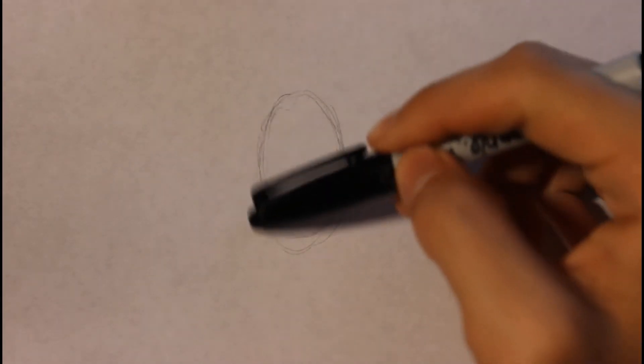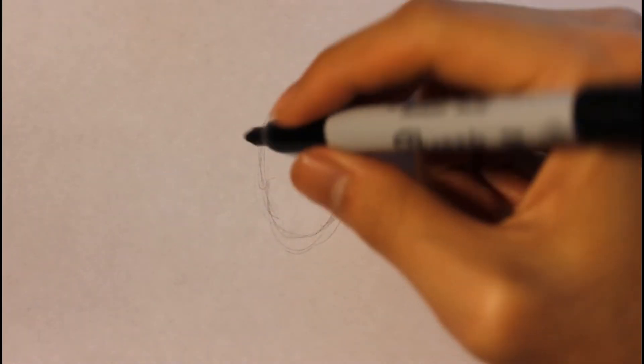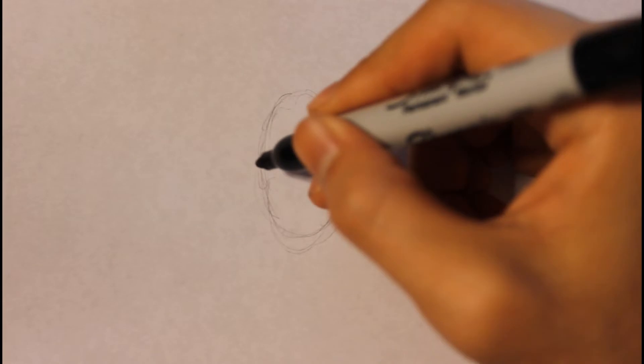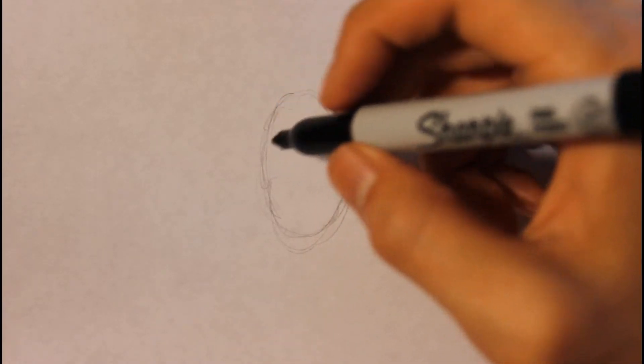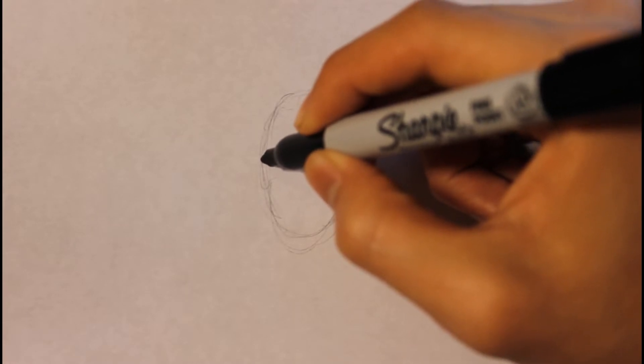Hey guys, I'm back. In this video I'm going to show you how to draw Olaf from Frozen. We're basically gonna start off by drawing a circle — a long elongated circle — to represent the head. You can use the circle as a guideline to draw Olaf, and you can pause the video to follow along.